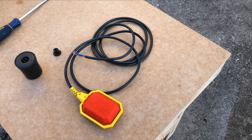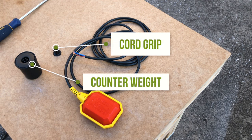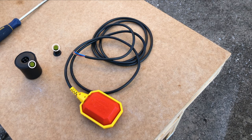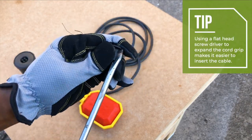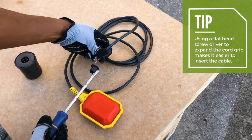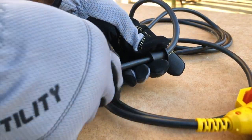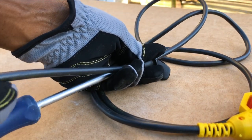Next I went ahead and installed the cord grip and float switch counterweight in a temporary location onto the float switch cable. The cord grip is used to lock the counterweight into place, but I will be adjusting the cord grip location later. The counterweight is used to orient the float switch as the water level rises and falls and to help keep the float switch vertical when the water level is high, but it is not intended to submerge the float switch.